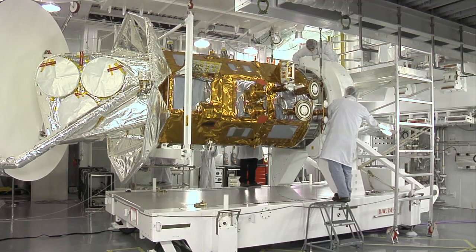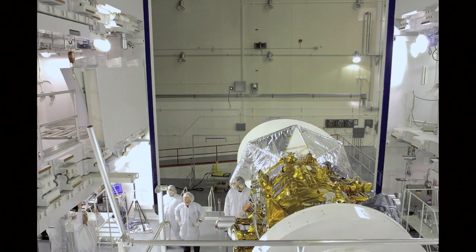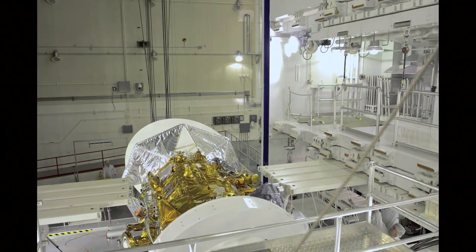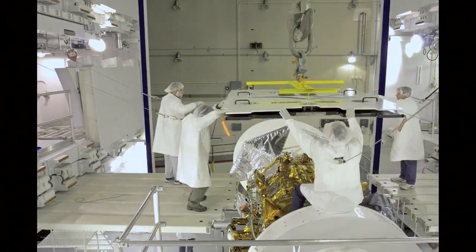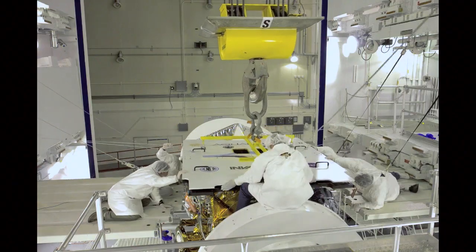We put the spacecraft in a very horizontal position where we can work on it. Planks were placed around the spacecraft so that the people working on it are safe and tethered, and the spacecraft doesn't get harmed. So we gently place the first panel, and then we place the second panel.